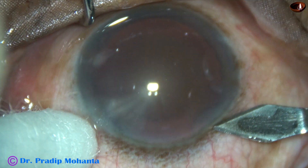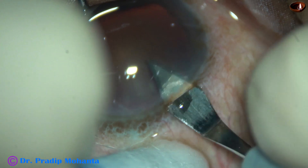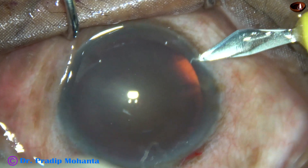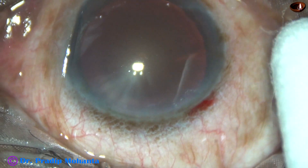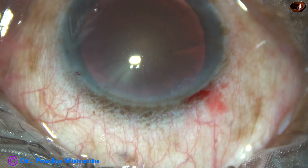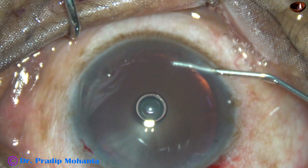This is the main incision with a 2.8 mm steel keratome at mid-limbus. Now a side port on the right side of the main incision and another side port on the left side of the main incision. These side ports are about 2.5 to 3 o'clock hours away from the main incision.